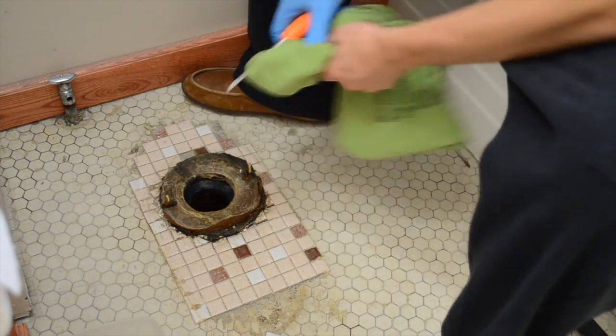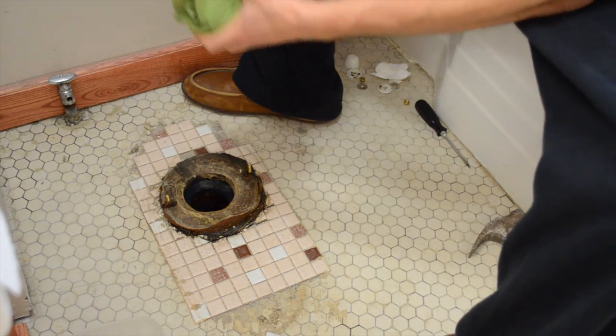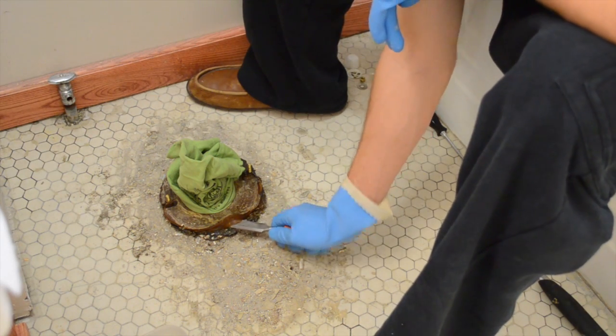You want to stuff something in there so you don't get stuff falling into the hole — shoes and a chisel, something like this. You can get that old wax ring off of there.